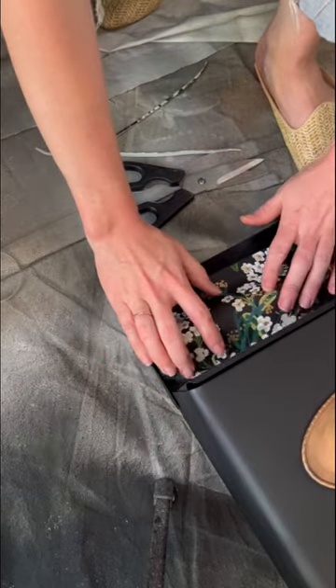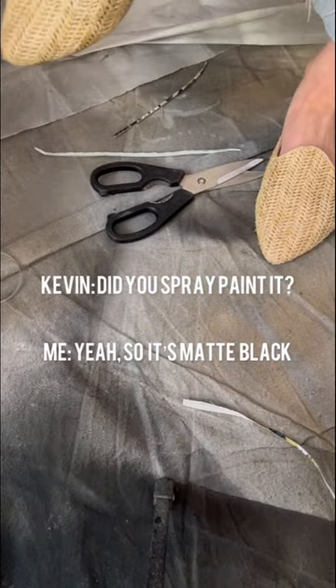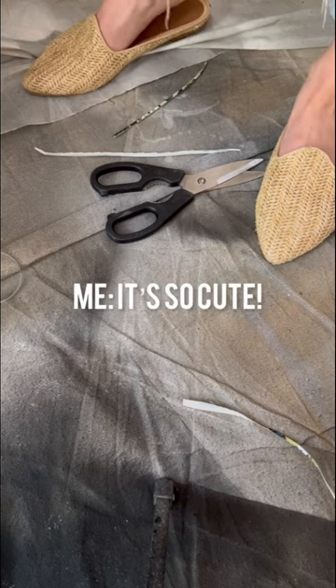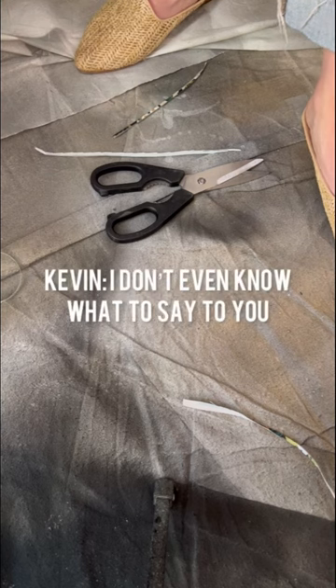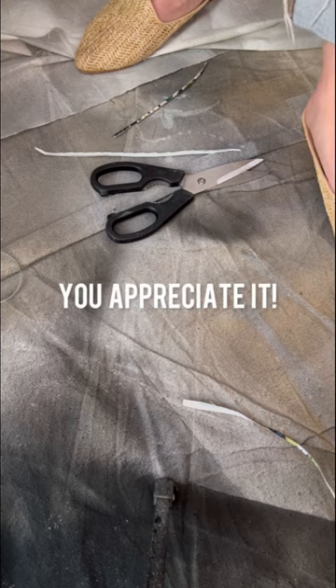Here is actual candid audio of Kevin's reaction. He said, 'It's so cute! It is so cute! I don't know what to say to you. Oh god. You like it. You appreciate it.' Newsflash — he could care less and just thinks I'm crazy.